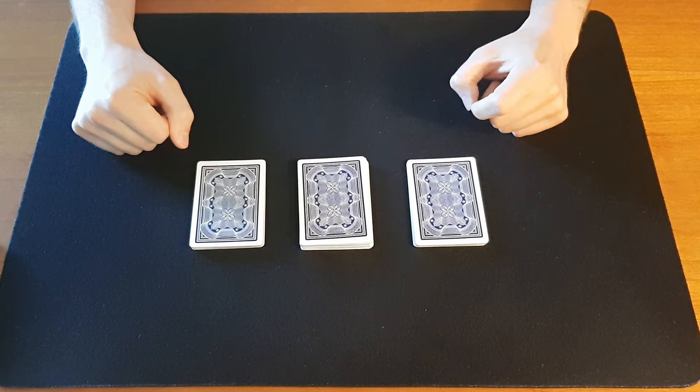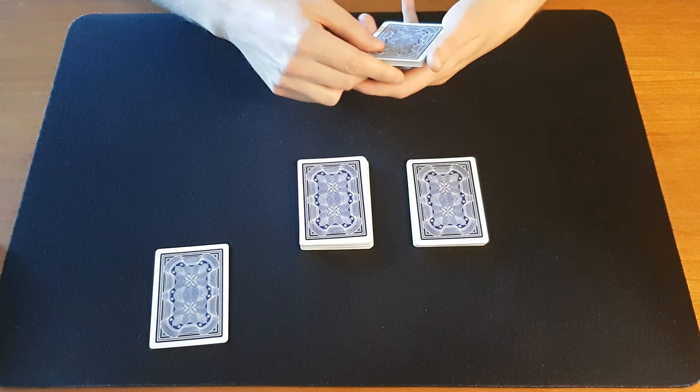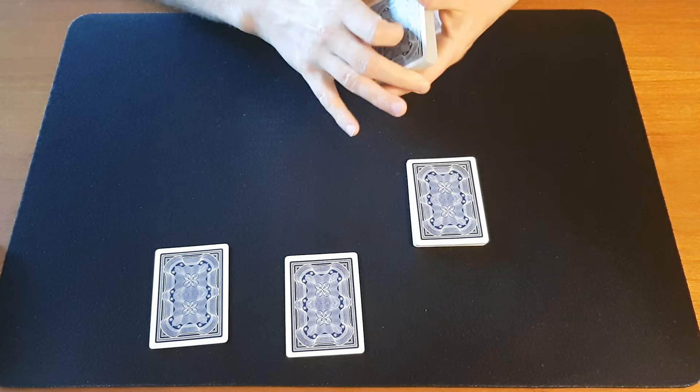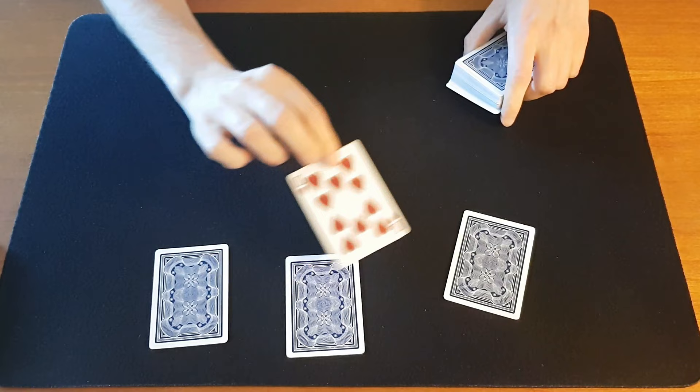Okay so let's look at the first card you cut to. No, no, I don't get the right vibes. I don't think you cut to that. Okay let's check this second card out. No, I don't get the vibes from those either actually. Okay let's try the third card you cut to. Hmm, no I don't think that's your card either. So none of these cards are your card.